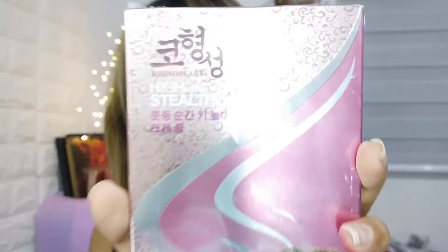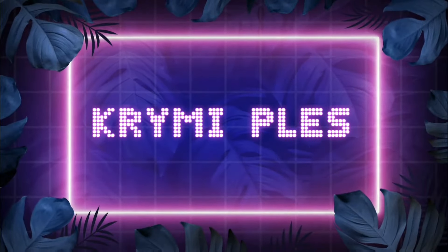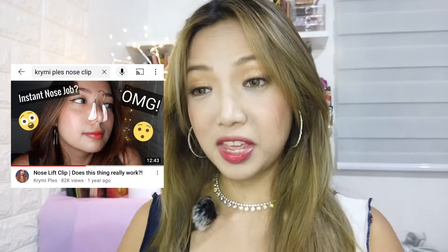This is the Rhinoplasty High Increase the Nose Stealth — that is literally what it says here. The very first time I tried something like this was the nose clip thingy. I know a lot of people are interested in something like that, not only because it's weird and interesting to watch, but also because people are really curious to know if it works or not. So I'm gonna test this out for you guys today.